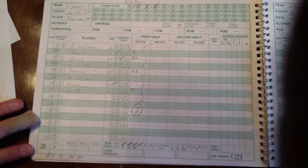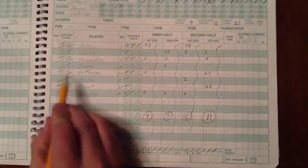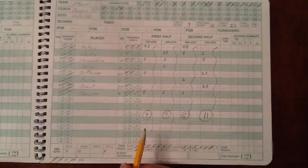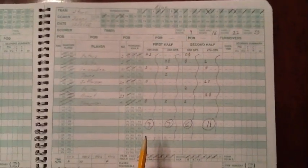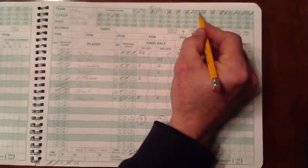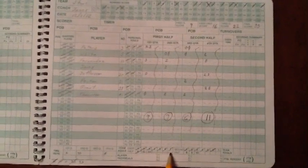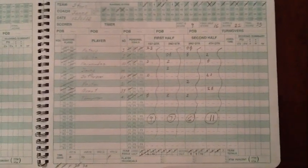At the end of the game, a completed scorebook might look like this. We track all the mandatory information: team information, player participation, running score, player and team fouls, and timeouts. But we can also see points by player, including free throws attempted and made, and we can double check our scorekeeping. For instance, we had a total of nine points in the first quarter — two, three, three, and one — and seven points in the second quarter — two, two, two, and one — to add to 16. We also lined through the rest of the fouls at the end of the first half so we didn't accidentally mark fouls there during the second half. You can fill out totals and stats if you would like as well.